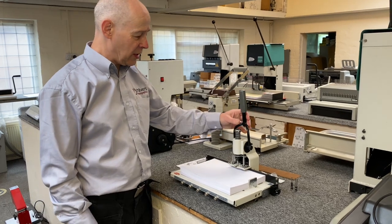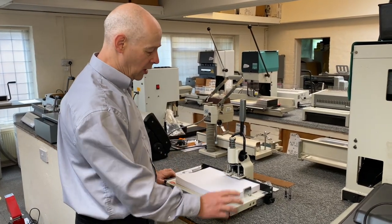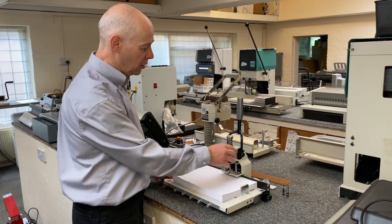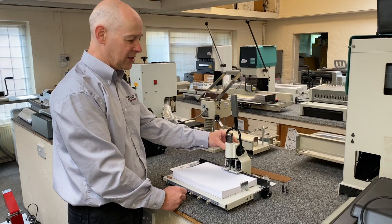Here we have the SPC1X paper punch, a very popular paper punch with solid metal construction, rather than some of the office-style plastic punches.